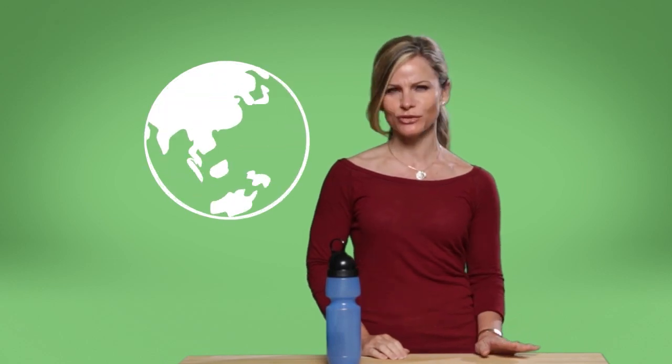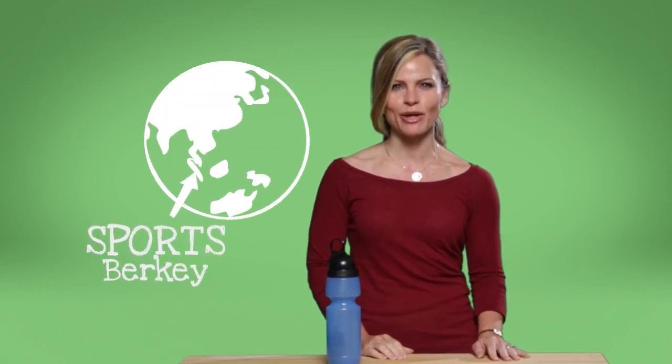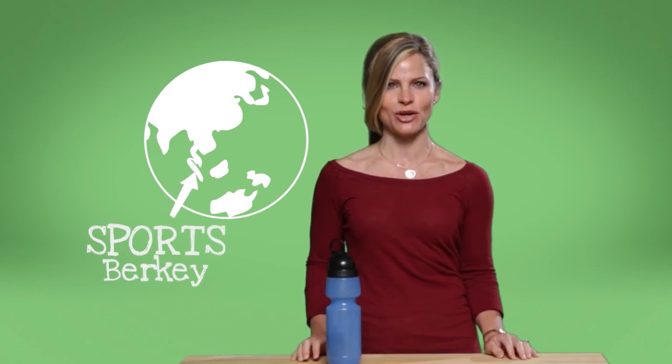And I'm not the only one with water concerns that are put to rest by the Sports Berkey. My friend's son has his Sports Berkey with him overseas to filter out any bad bacteria, and he doesn't have to worry about whether or not he'll have clean drinking water.